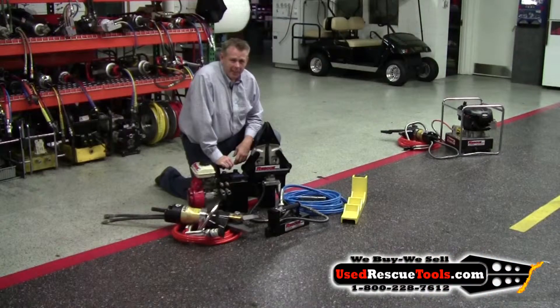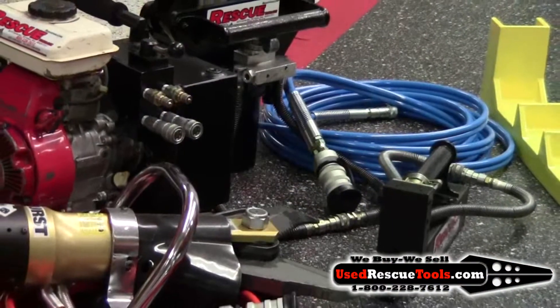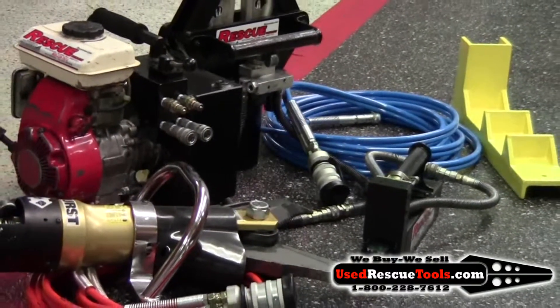Hi, this is Todd with UseRescueTools.com. The set I have here is the HT27XM kit. This kit's in excellent condition.